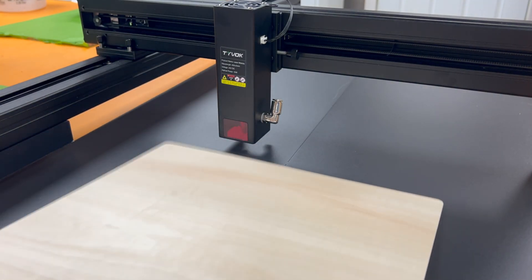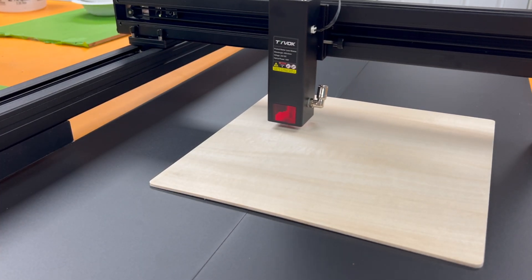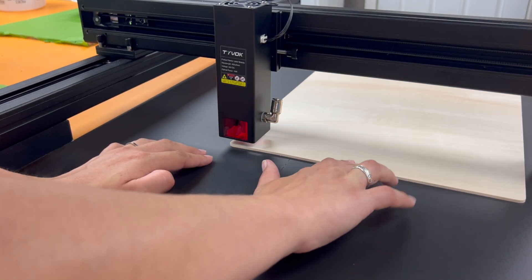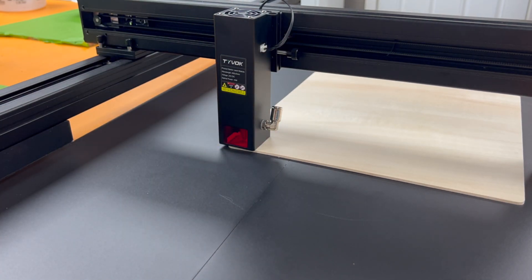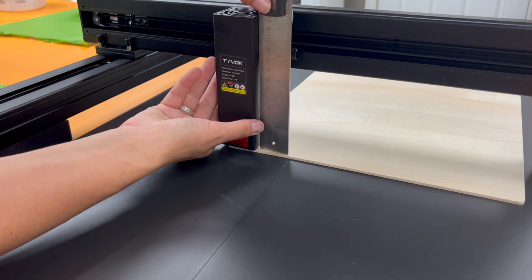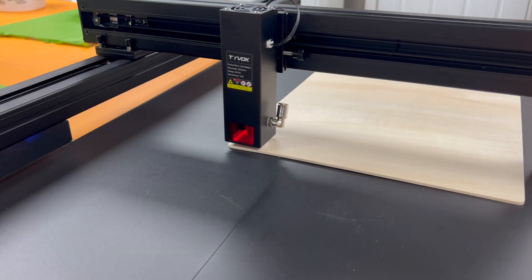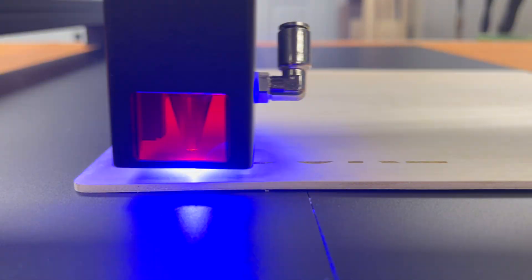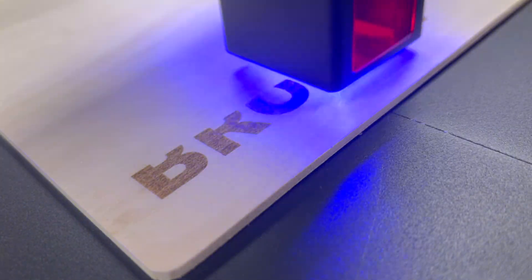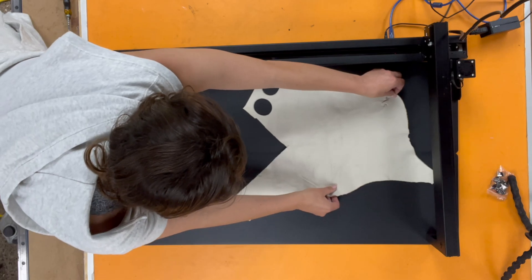Experience tells me that engraving is going to be the strong suit of a 10-watt diode laser cutter, so I'm starting by engraving my name onto eighth-inch thick plywood. The manual said to use the acrylic block to get the laser head positioned five millimeters above the work surface, but our acrylic block wasn't five millimeters so I used a ruler instead. I tested bold, scripty, and finer fonts. I could have cranked my settings higher, but the engraves were super even and it handled fine lines perfectly. Adding cross-hatching would only improve engrave quality.